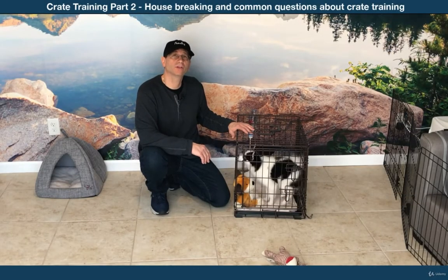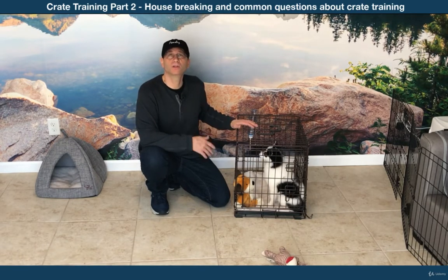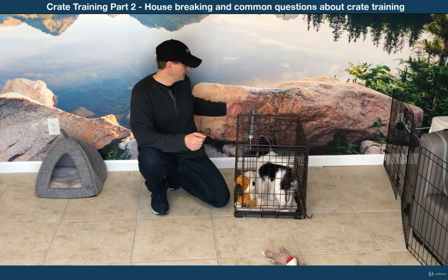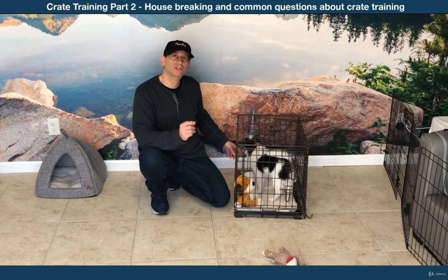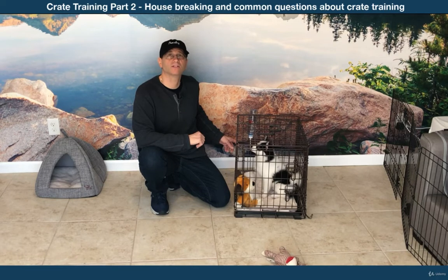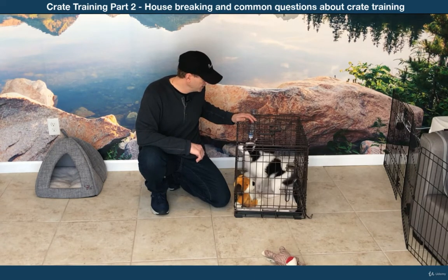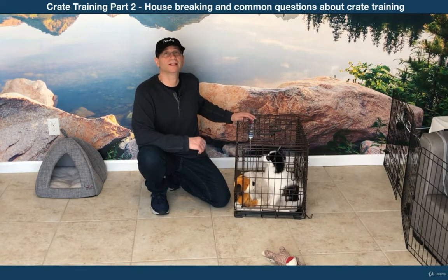Your dog should have access to water in the crate, but every time I put a little water dish in there, little Jack here spills it and makes a big mess. So what I did is I got a hamster bottle, filled it up with water, and attached it to the crate. All I had to do is touch the bottle to Jack's mouth just one time — the little metal ball — and he always knows to go back there for water. No more mess, so it's a neat trick to keep your crate clean.